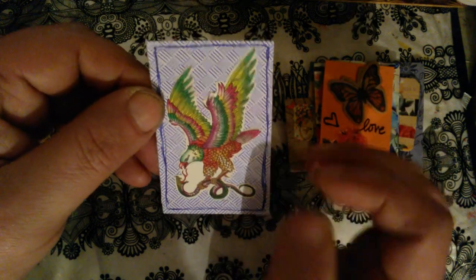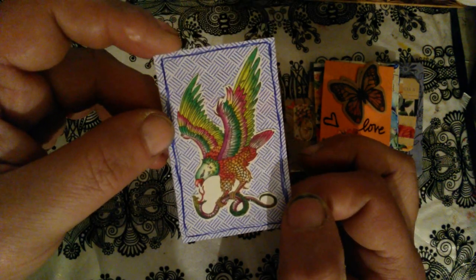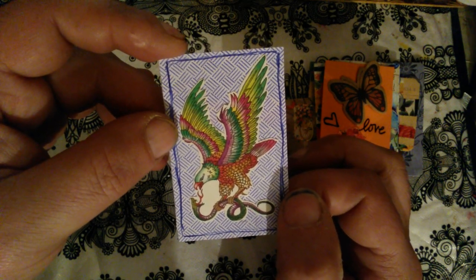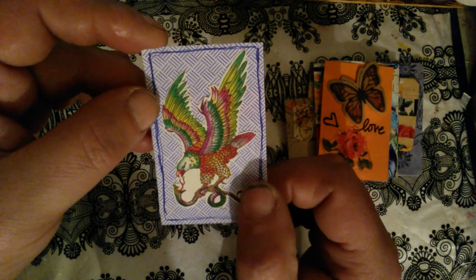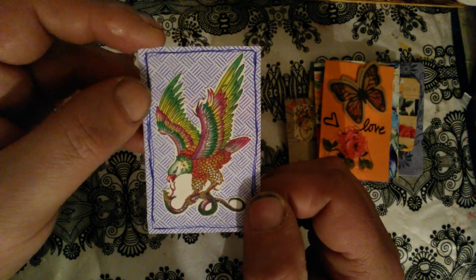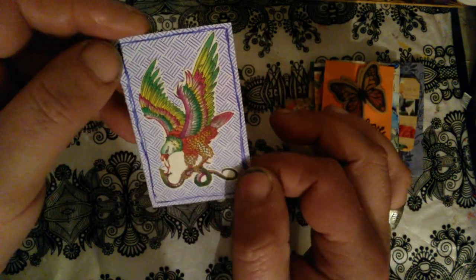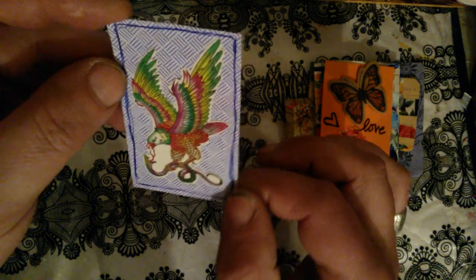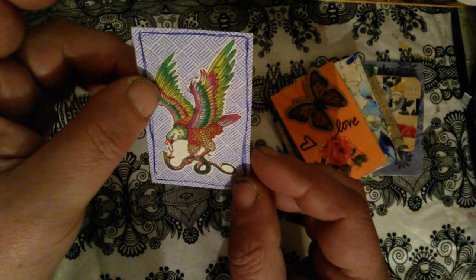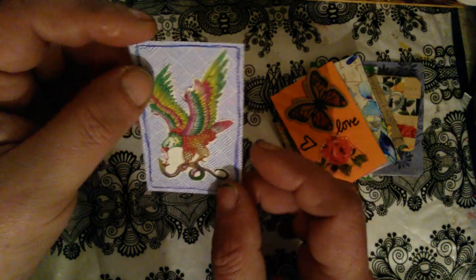This eagle — some time ago I bought a tattoo for the body, so I tried to transfer this tattoo onto the paper. But this didn't transfer — I don't know, maybe I didn't do it correctly. So I decided to just use it on this card anyway, to see how it would look. And I still have this pack of tattoos so maybe I will use them on some other project.